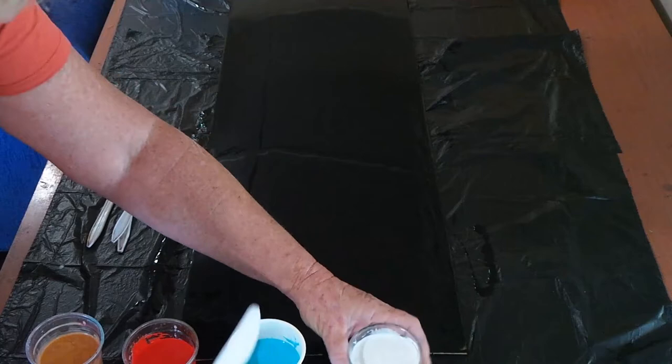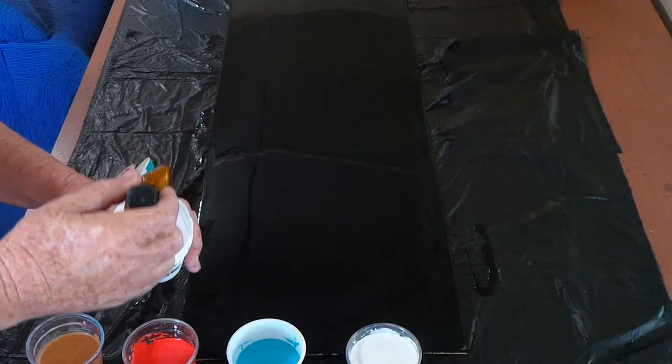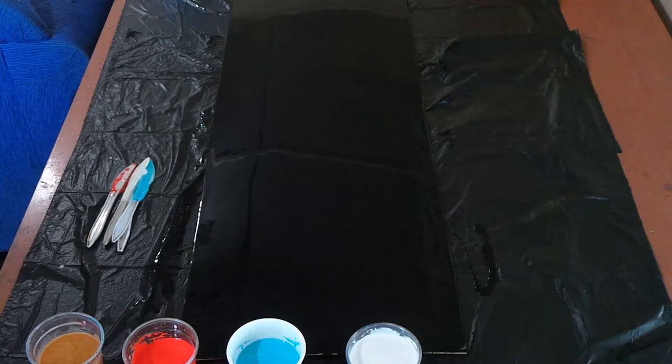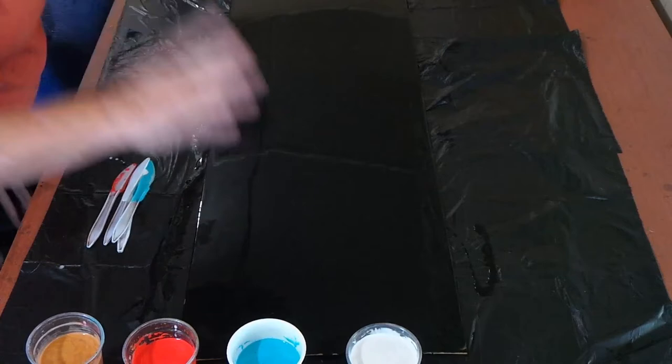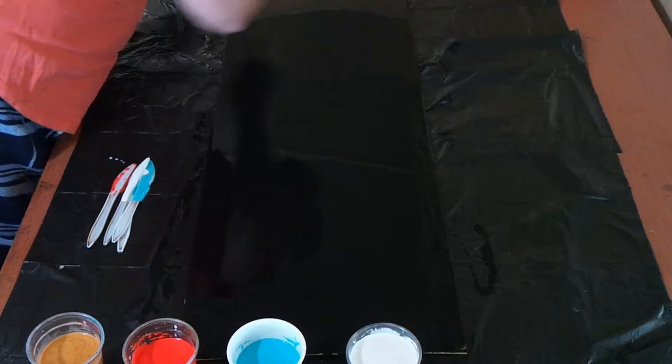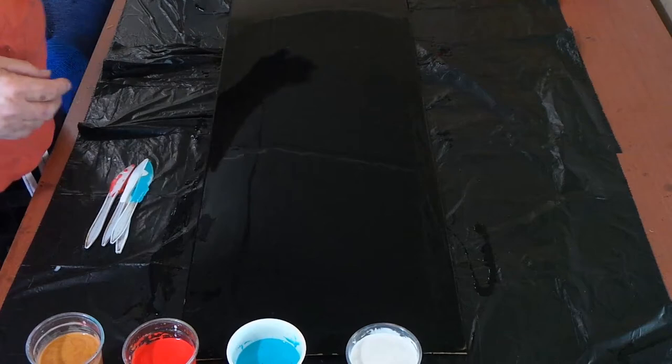I dropped the bottle and it's split, so I put it into that cup and that's how I sort of deal it out. I put the black on — as you can see, it's lovely and shiny. What I would like to do is just put some colours up the centre, and then using my trusty kitchen paper towel, swipe it somehow — we'll see.